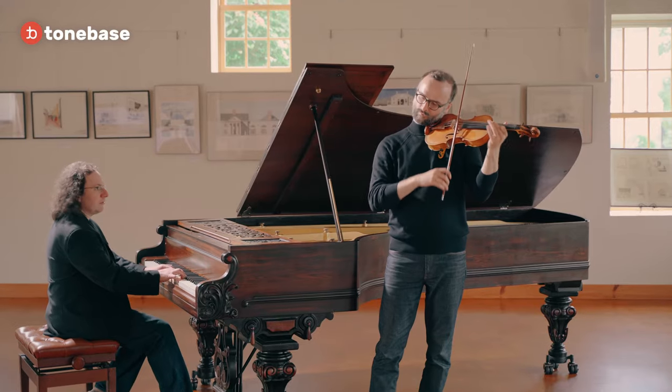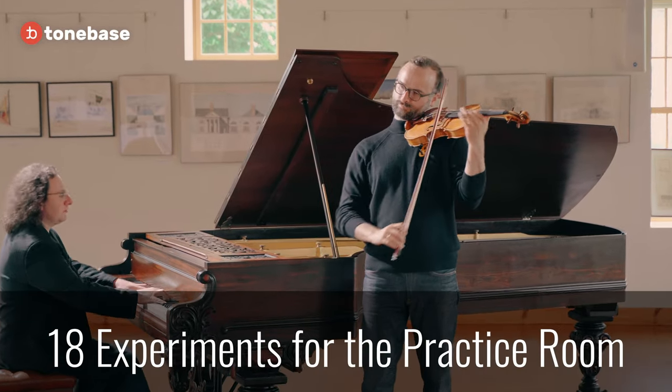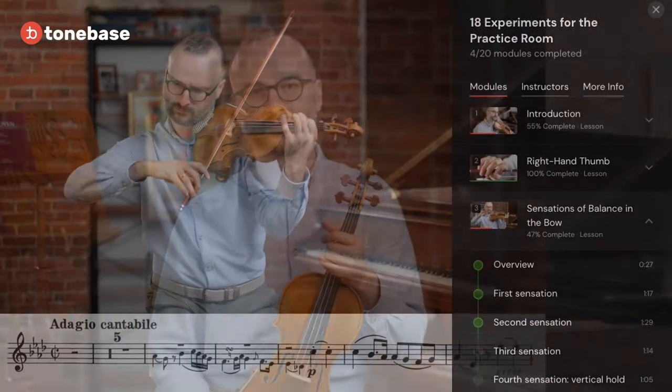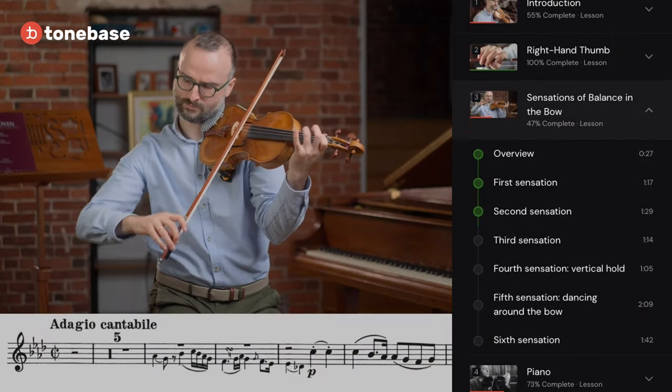I'm violinist Daniel Kurganov. In this course, I'm going to guide you through 18 experiments that I designed to strengthen your control over the instrument and make you a more sensitive artist.